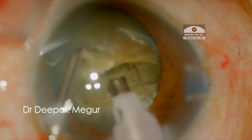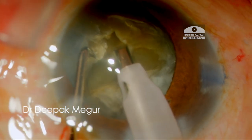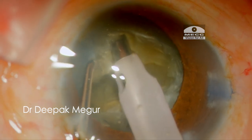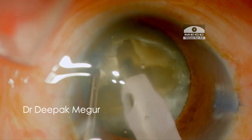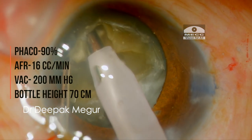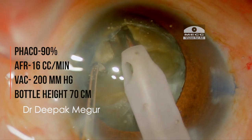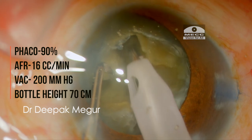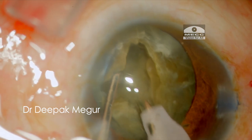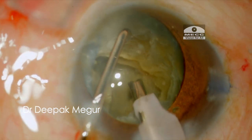During sculpting, I try to stabilize the nucleus with my second instrument. The sculpting is performed in a controlled manner, and an important principle to understand is that the nucleus should never be pushed. Instead, the nucleus material should be gently shaved off without causing any undue stress on the zonules. It's important to have an appropriate phaco power so that the tip cuts through this dense nucleus effortlessly.